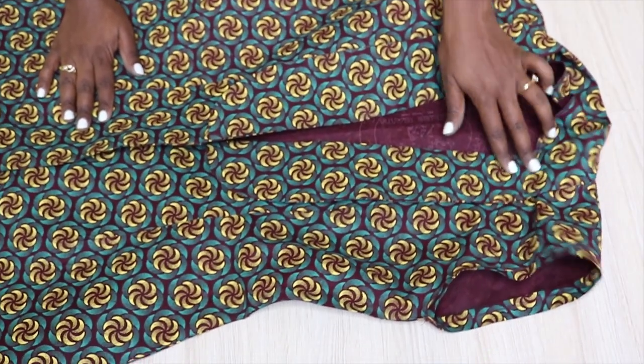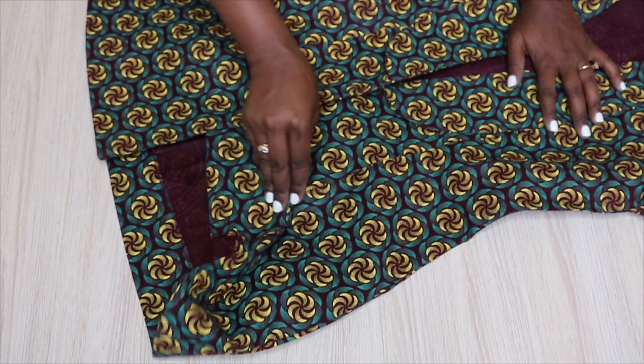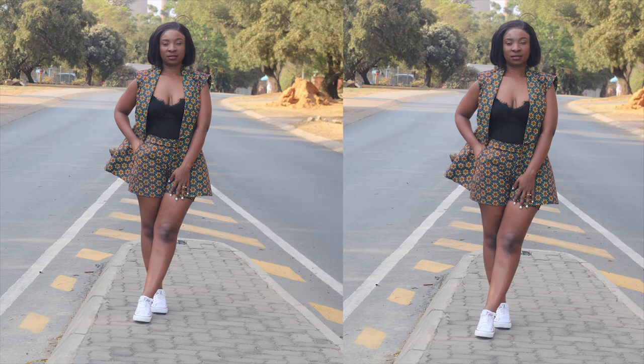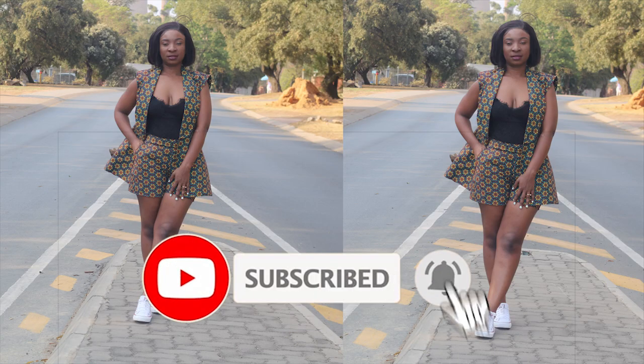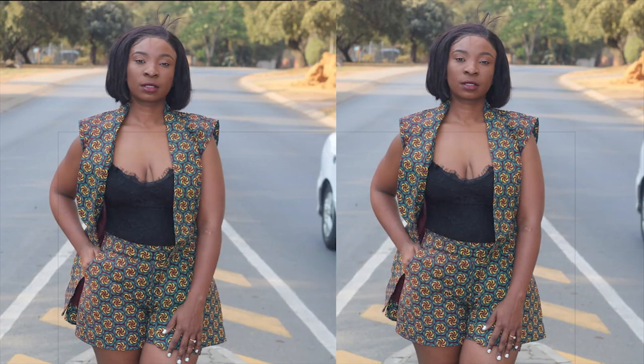My jacket is done and it's looking great — how gorgeous is this print! I really really love this print. I hope you enjoyed this video. Don't forget to thumbs up and subscribe to my channel, let me know what you think in the comments, and let me know all your suggestions for future projects. I'll see you guys later, bye!